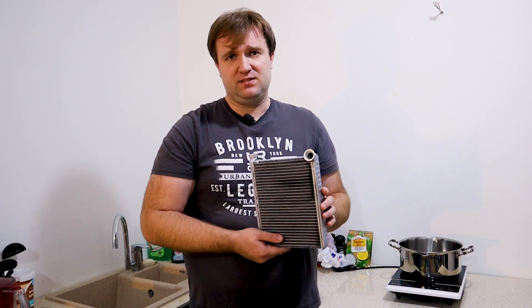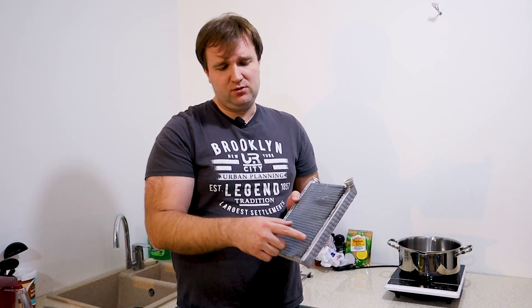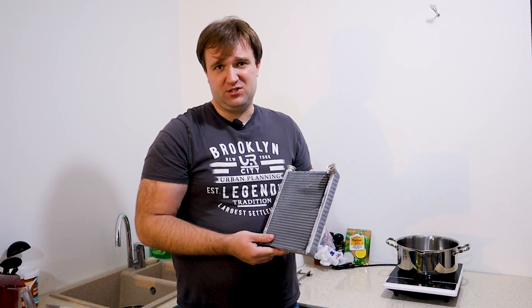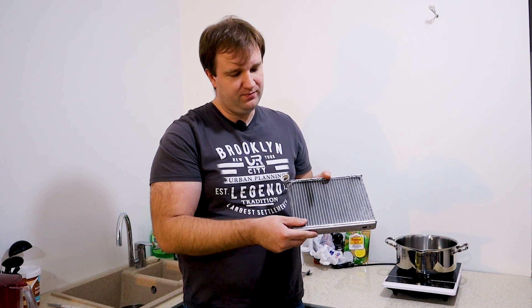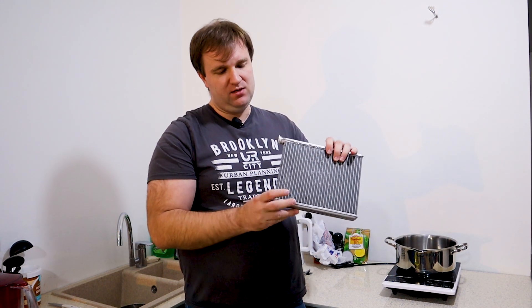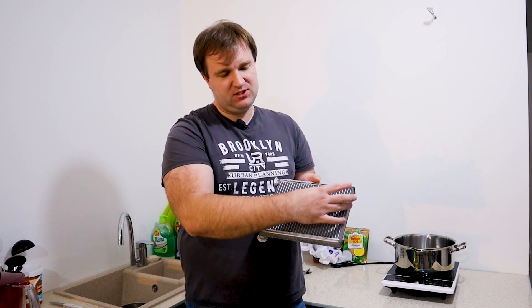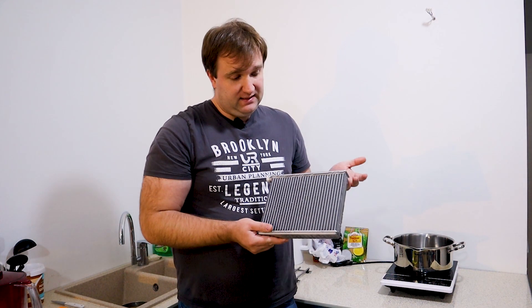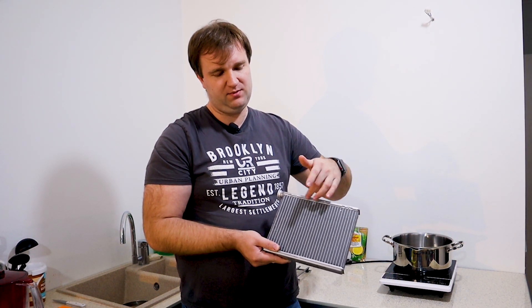That means there's coagulated antifreeze in there — if you ever diluted it with something or did anything similar, all of it settles here. The tubes are very thin and unfortunately get clogged over time. The first sign of this is that your passenger is cold — not you, but specifically the passenger. Because the radiator is positioned roughly like this, your side is here and the passenger's side is here. When clogging occurs, it always starts with the furthest tubes, so the antifreeze flow gradually decreases from that side.